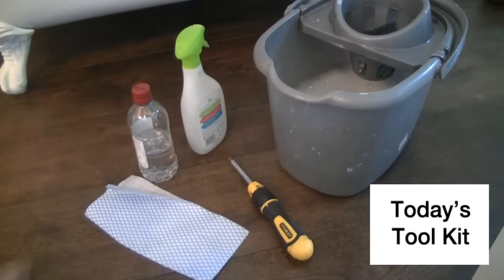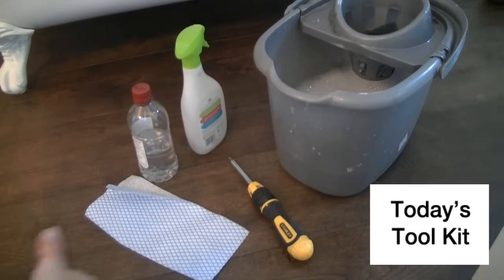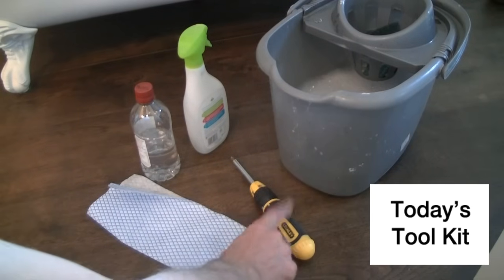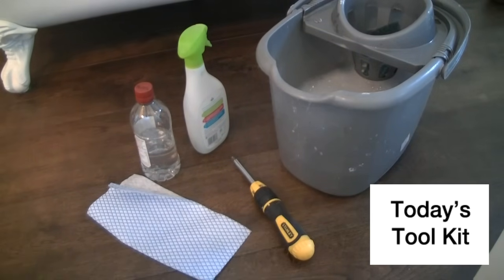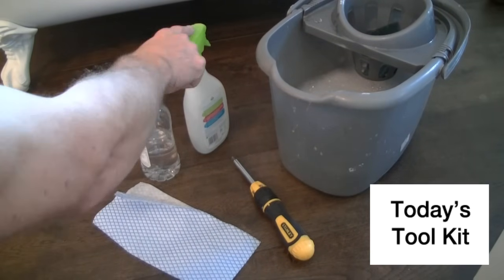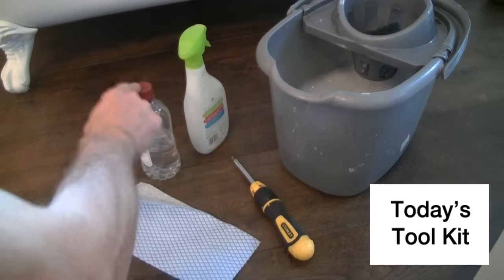You want to catch all the debris and get rid of it before it goes from the shower waste itself into the drains. In today's toolkit we've got a bucket of soapy water to wash the parts of the shower waste with. We've got a screwdriver — I'll show you why we need that in a minute. We've got a cloth and we've got a spray bottle and some vinegar.